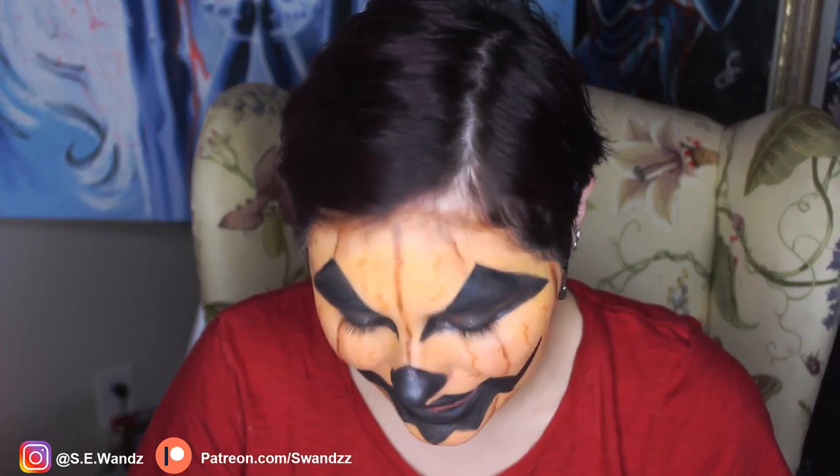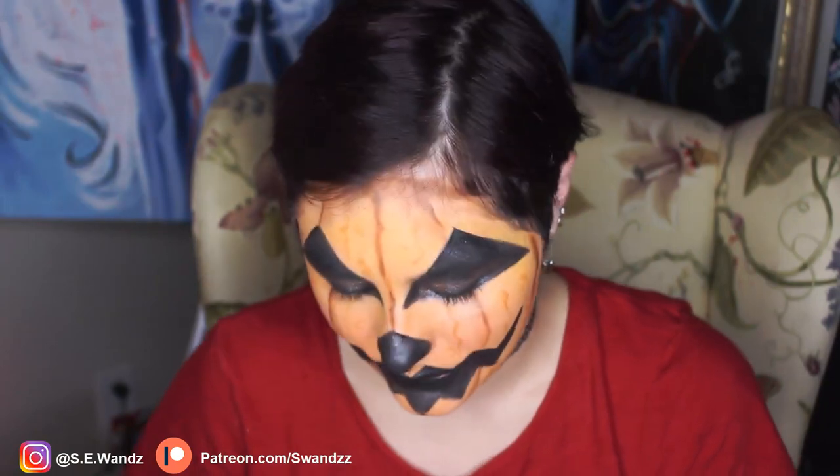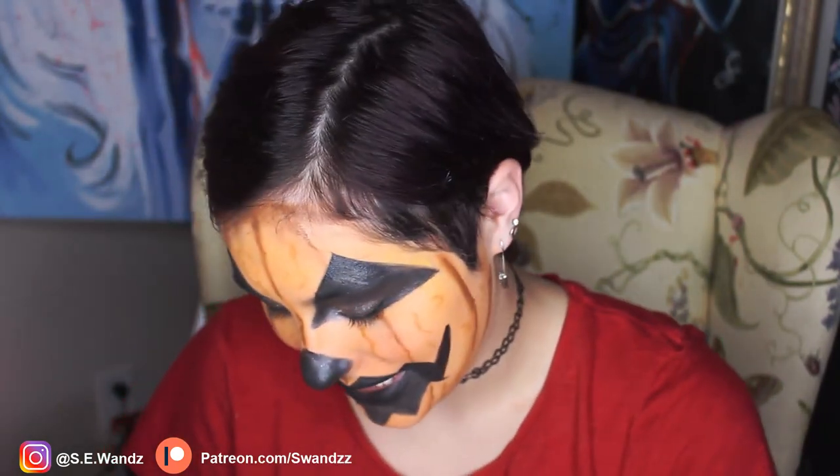Now I'm taking black eyeshadow and patting it into the black parts — be careful not to go out of the lines. This also takes out any visible brush strokes and makes it look nice and opaque. Going into my waterline very gently, top and bottom, without messing up the face paint, because visible skin color here destroys the illusion. Now I want to highlight the pumpkin — make sure you clean off your brush so you don't have previous colors stuck to it, especially black, since that's the antithesis of a highlight.